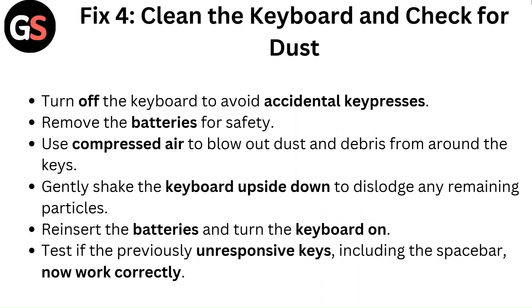Fix 4: Clean the keyboard and check for dust. Turn off the keyboard to avoid accidental key presses and remove the batteries for safety. Use compressed air to blow out dust and debris from around the keys. Gently shake the keyboard upside down to dislodge any remaining particles. Reinsert the batteries and turn the keyboard on. Test if the previously unresponsive keys, including the spacebar, now work correctly.